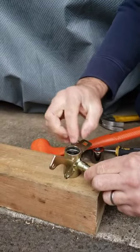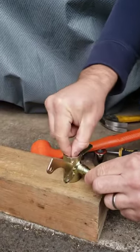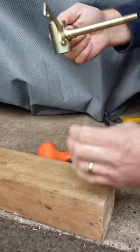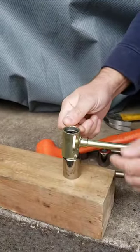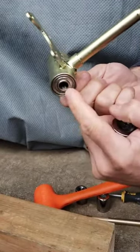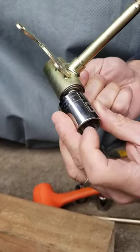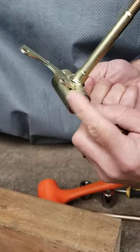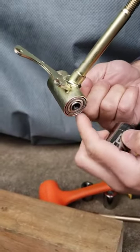Now I'm going to put the spacer in between. Then I'm going to use the socket — if I put it on the block right away, it's going to sit on the smaller race — so I'm going to use this socket again so that it's sitting on the big main surface of the outer race.